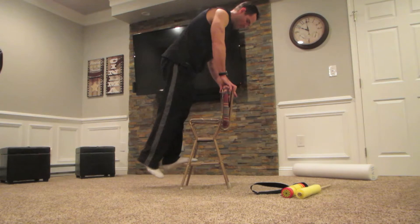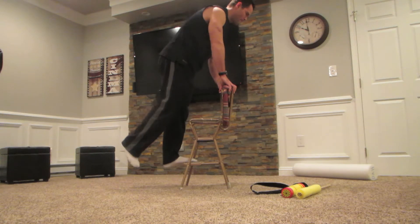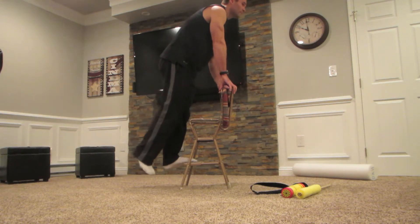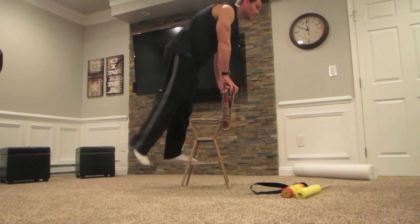These exercises might be monotonous, boring, tedious — those are the three biggest words I know — but they are worth it. Shin splints hurt, and by preventing them, it can save our season and even get us into the next season.